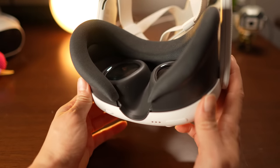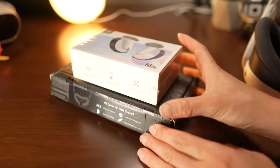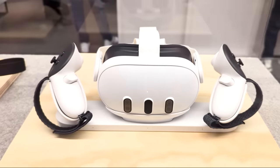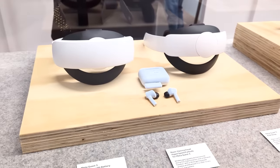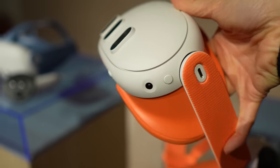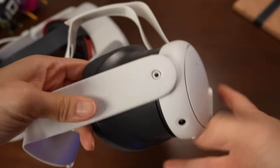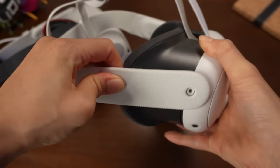A tiny nitpick — the face cover no longer comes with a nose flap, causing some light leakage at the bottom. For me this isn't a dealbreaker, as it helps me see where I'm standing. But for those who miss it, third-party accessories might be your best bet. Meta is launching its own accessories including a carrying case, charging dock, active straps for the controllers, silicone facial interface, prescription lens adapters, Elite strap with and without a battery pack, plus the standard soft strap now available in blue and orange. Note that Quest 2 straps won't fit the Quest 3 due to the redesign, though adapters or 3D printed solutions could bridge this.